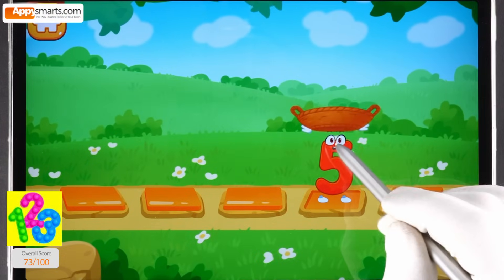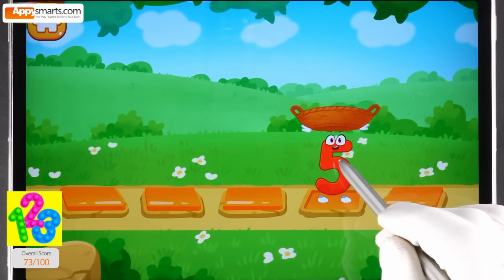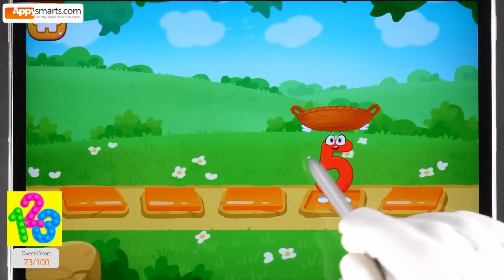Let's help the number catch the fruits. Catch a fruit into the basket before it falls. Tap on the stone to make the number run onto it.